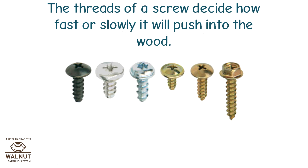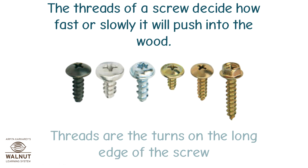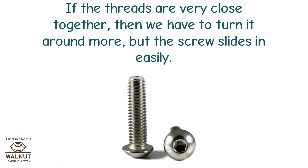We turn the screw around and gradually push it into the wood. The threads of a screw decide how fast or slowly it will push into the wood. The threads are the turns on the long edge of the screw. If the threads are very close together, then we have to turn it around more, but the screw slides in easily.